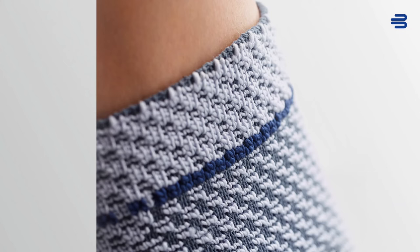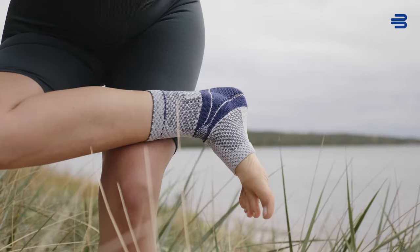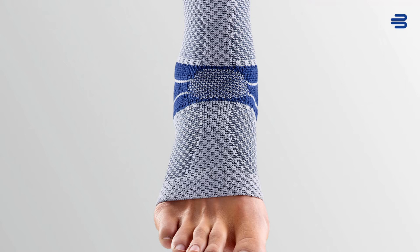Thanks to the three-dimensional flat knit technology, the breathable stretchy train knitted fabric perfectly adapts to the wearer's body shape and has many different effects. The stimulating high-low fabric also generates more grip on the skin and additionally exerts a gentle micro-massage that activates the body's own stabilization processes. A soft comfort zone prevents rubbing in the sensitive instep area.